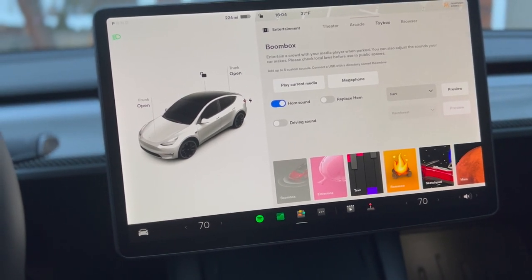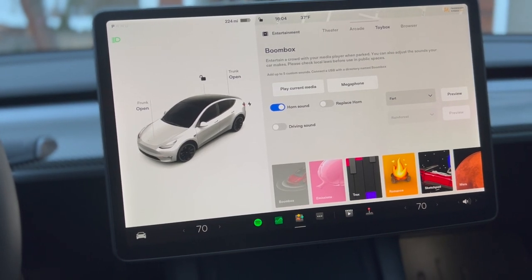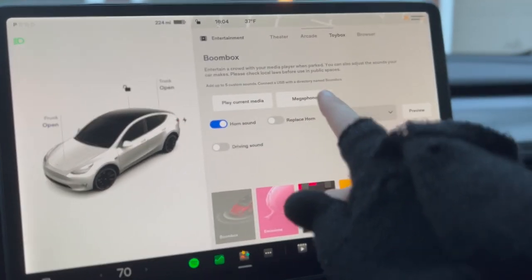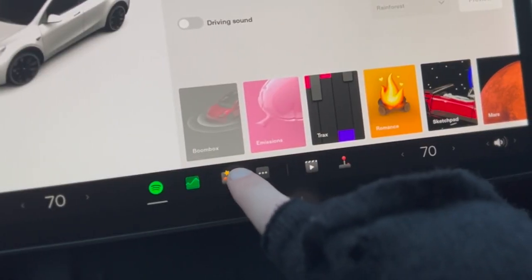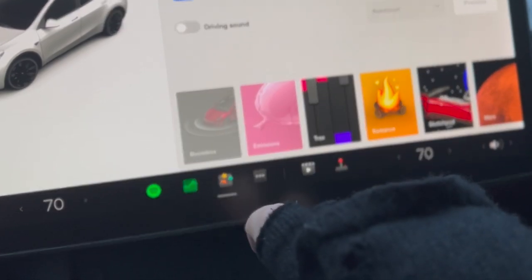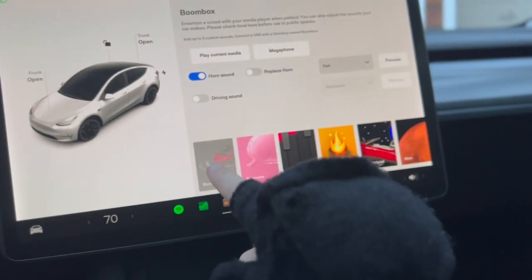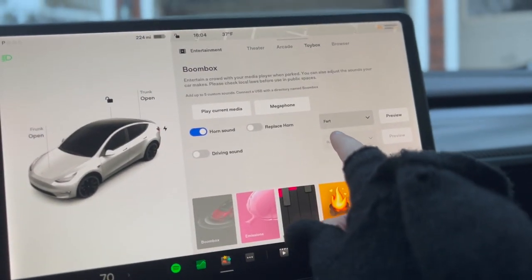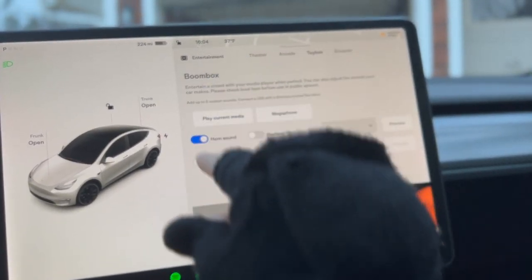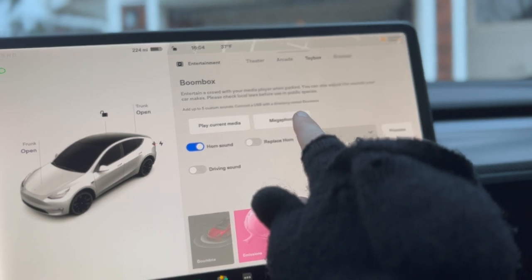Super cool, super unique — let's test it out. To do this, open up Toy Box, which is the little icon that looks like stars and squares in a circle. Make sure that you are on Boombox. To make sure this is not grayed out, the car needs to be in park. The Megaphone option will be presented right up here.